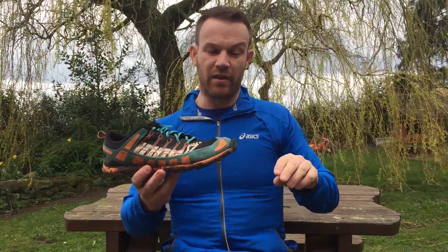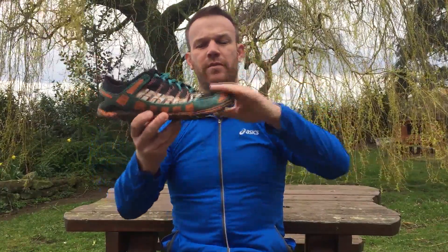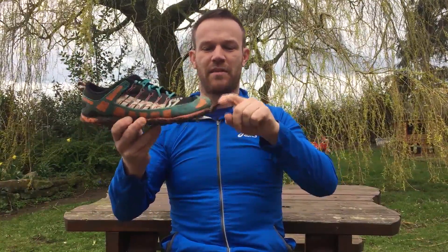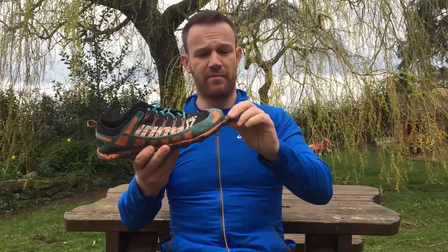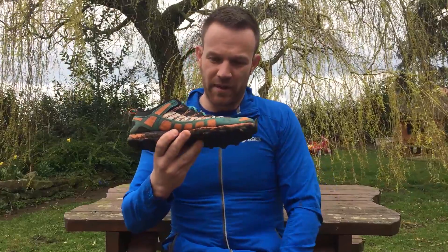One problem I've had — and this is the second pair it's happened with — is the front toe area coming away from the actual shoe. This is after about six months of use. The first pair that did that I sent back to Innovate and they sent me out the pair I've got here for free. Customer service is really good, though it may well be more to do with the way I use or store them rather than a specific fault. Overall I've been extremely pleased — it's a superb pair of off-road shoes and from Cross UK it's five stars.